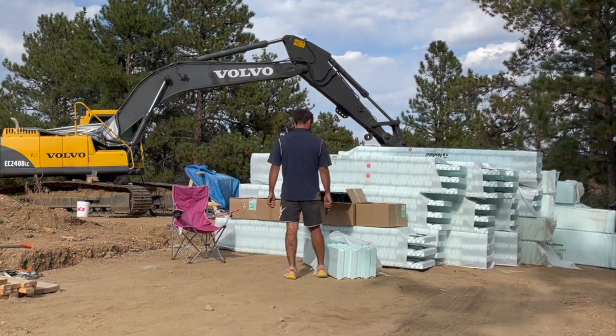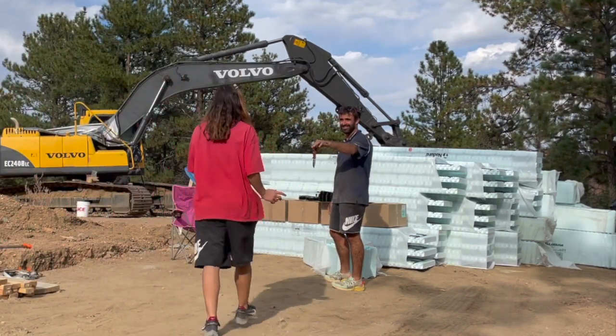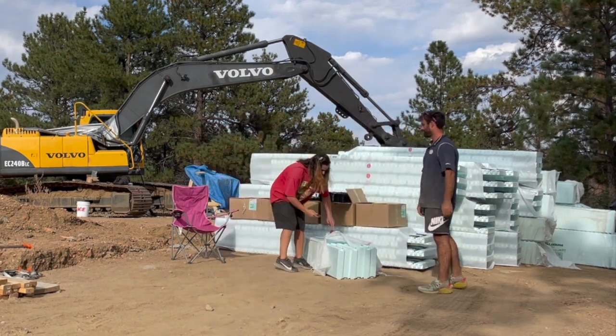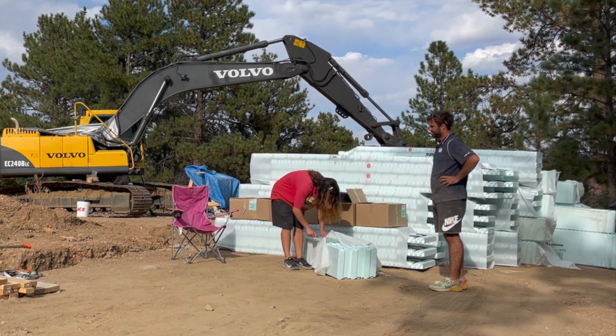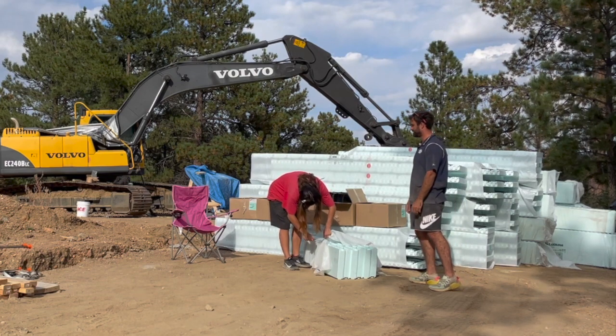Okay, this is our first experience with ICF blocks. We got it delivered this morning and we went with Madura. They have 18-inch tall pieces and 18-foot wide, so that's fast to put together.